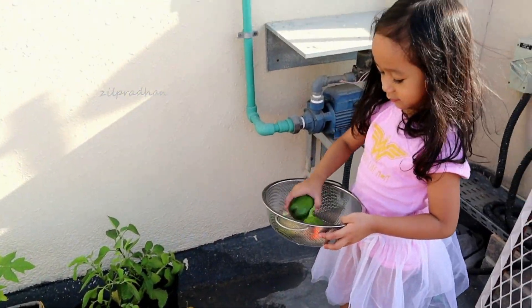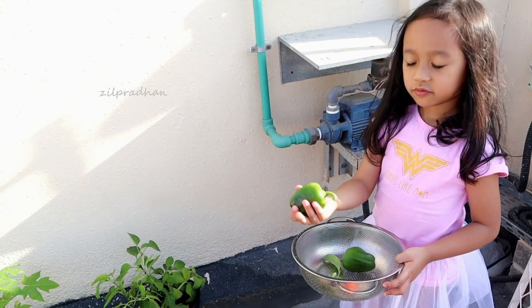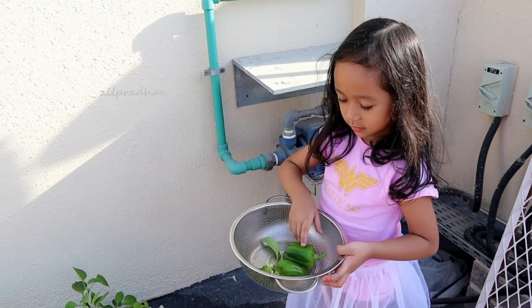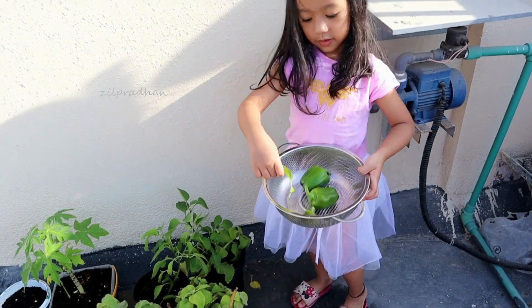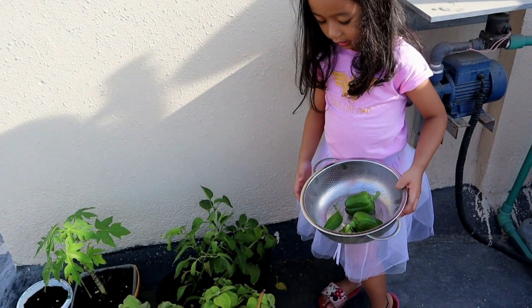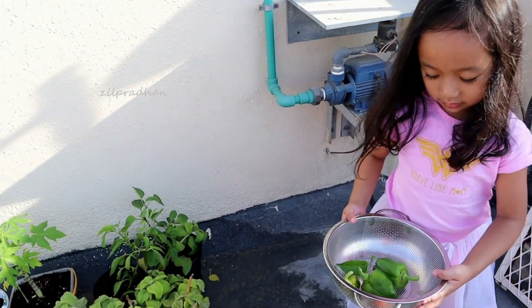Bell pepper. This is for what? For cooking. Yes. I got also leaves for medicine. For medicine? Yeah. This is a leaf for medicine.